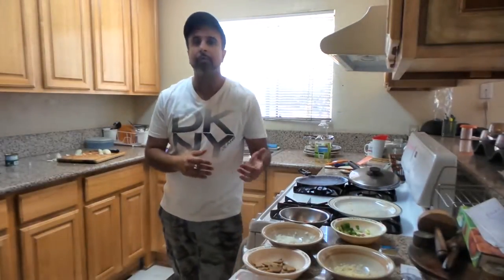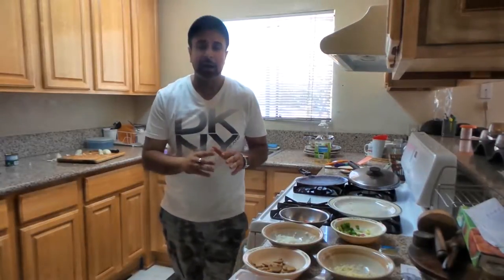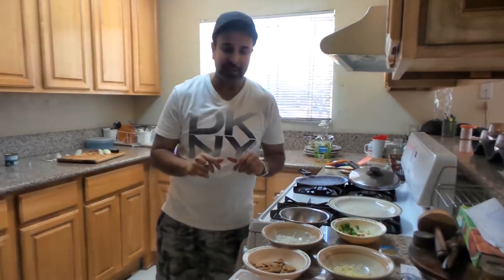Hey YouTube, how are you? I am Manny V and you guys are watching It's Power Your Mind. Today we will make Green Onion Pancake Pizza.